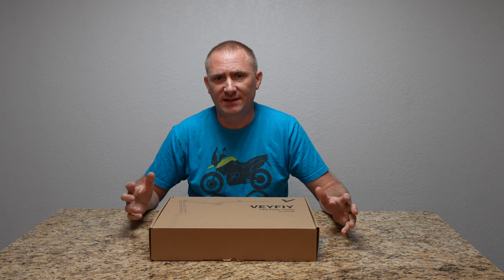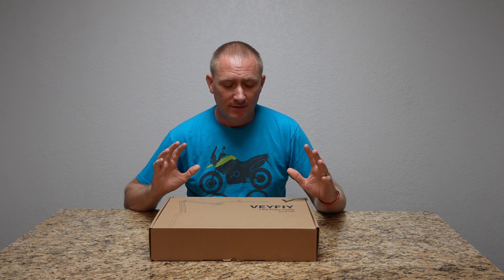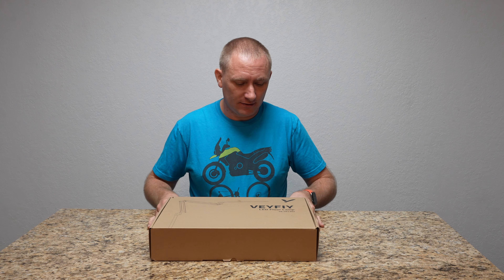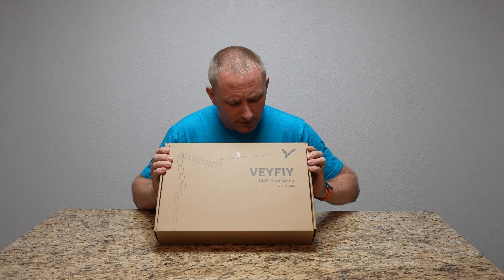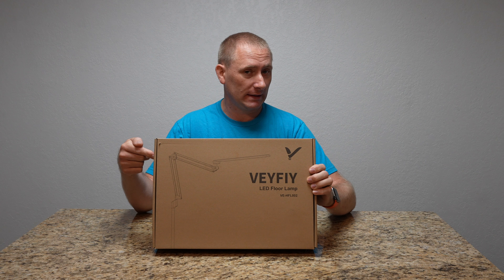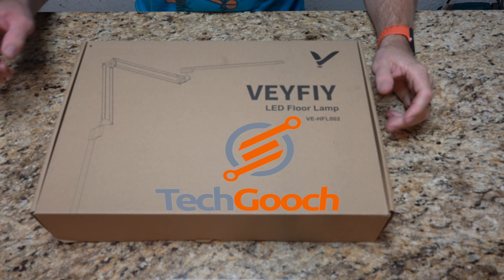Today on TechGooch we're going to do something I typically don't do on this channel. Usually I do assembly or setup things on my Geeksmart channel, but this is going to be fairly simple. This is the Vaify LED floor lamp. Let's get into it.